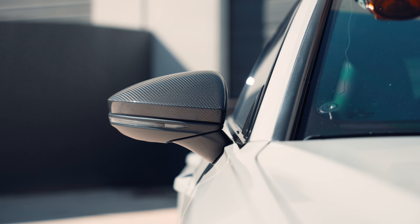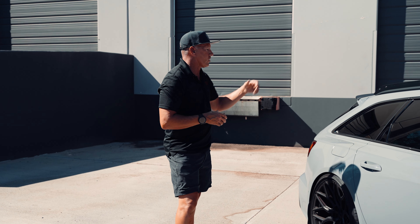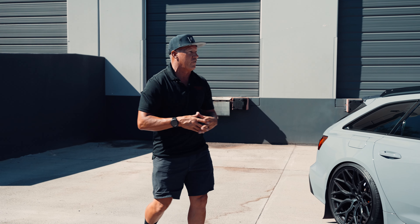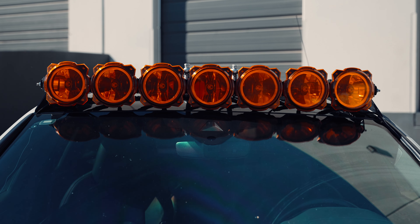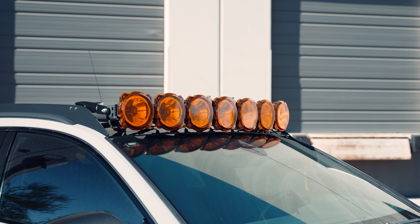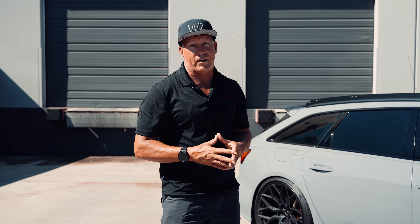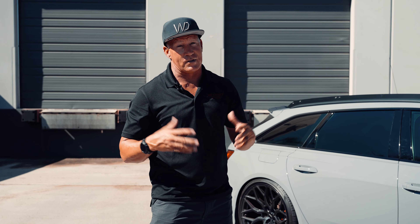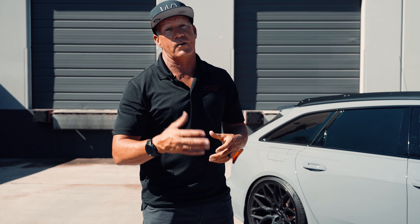Wanted to share that with you — hope you guys enjoy it, love to hear what you think. This thing's got a full carbon body kit around it, a full carbon rear spoiler, and a set of Vossen wheels. It's just so much fun to drive and super cool. People tell me all the time they spotted the Audi with our roof rack and send me pictures of it. Please subscribe to our channel because it's stuff like this that might interest people who never know what might come up. Thank you guys for watching.